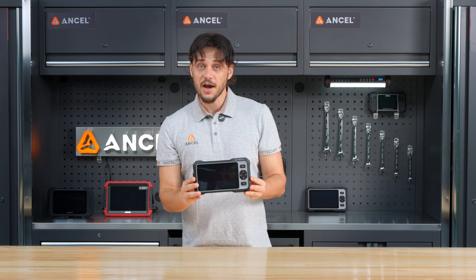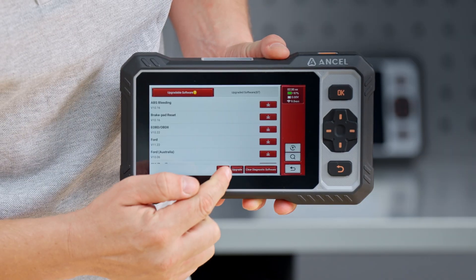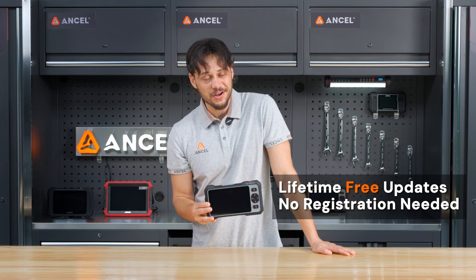If this is your first time using the tool, we recommend charging it fully, connecting to Wi-Fi, and checking for software updates. Lifetime free updates — no registration needed.